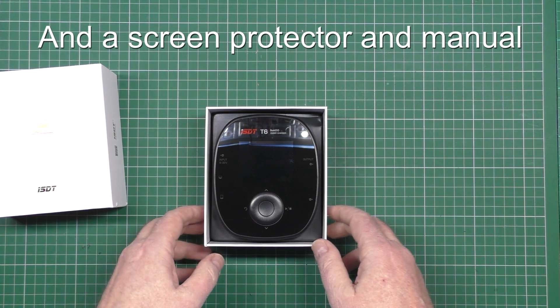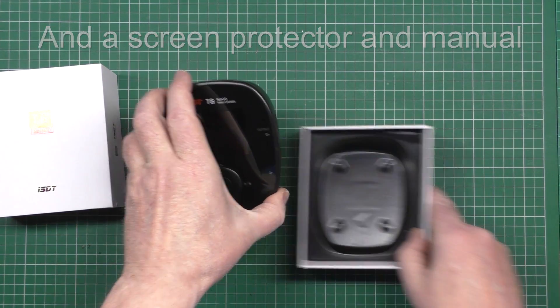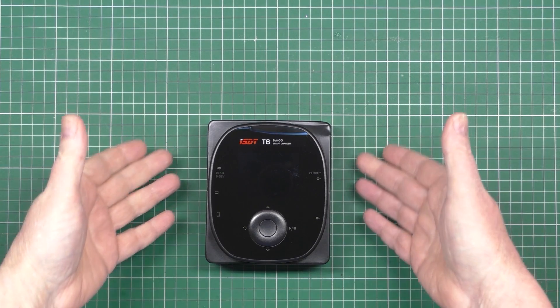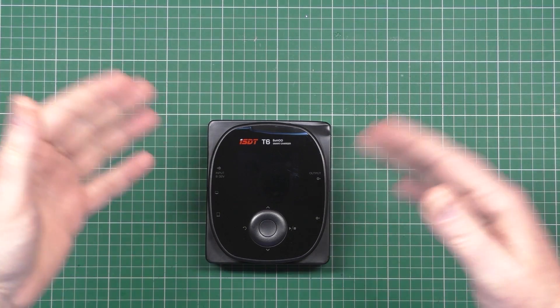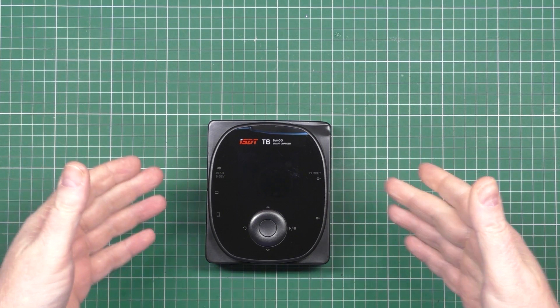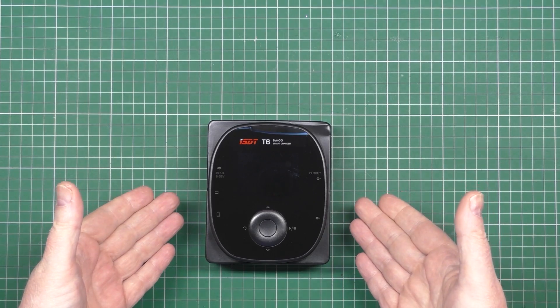I'm going to turn that light off because it reflects. I've got to put it in the container because otherwise I get reflections off all the lights. Literally, that is what you get.